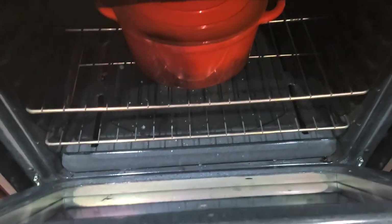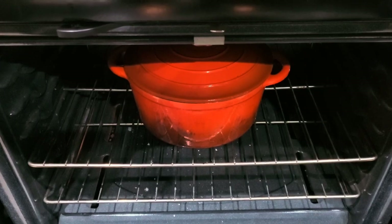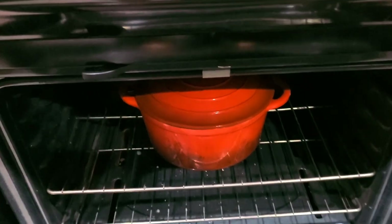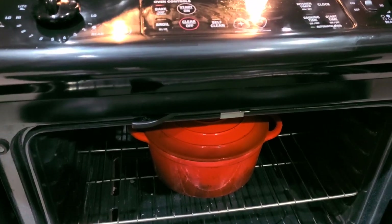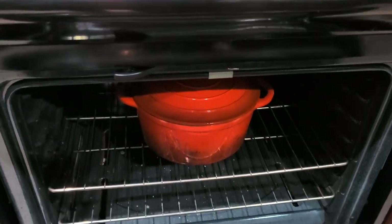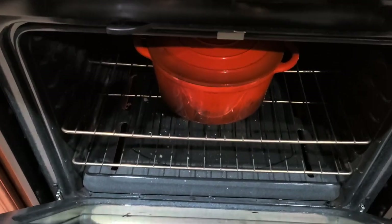I've got the squirrel in the oven at 325 degrees, getting ready to take it out. It's been in there for about an hour and a half out of the two hours I set, so I'm going to take it out and check it. It's coming along fine, so stay tuned.